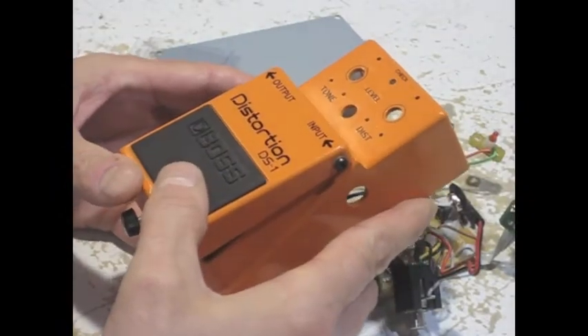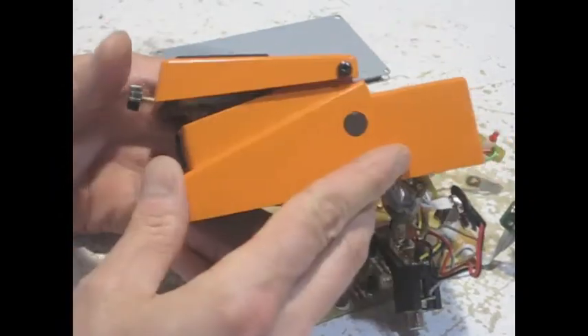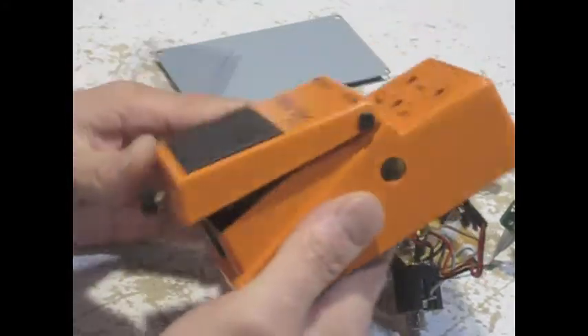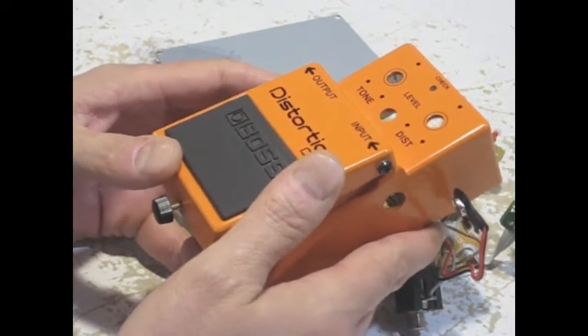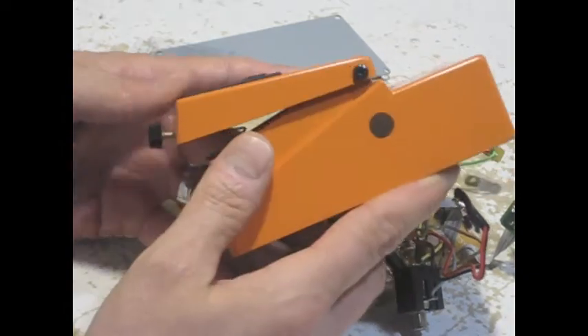So let's take a look at the enclosure. This is the classic Boss design — cast aluminum, durable and lightweight, very functional. It's an A-rated enclosure. All of my comments today will apply to any Boss pedal; they're all very similar.